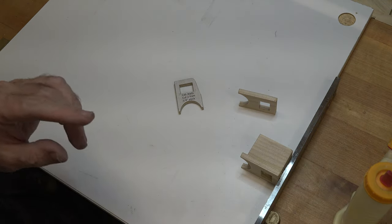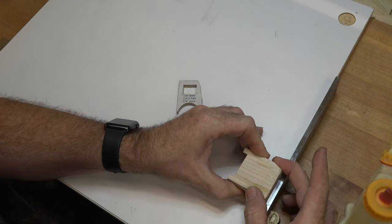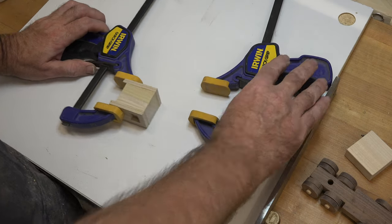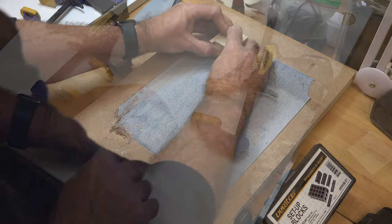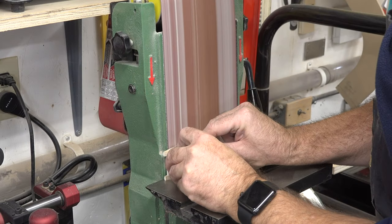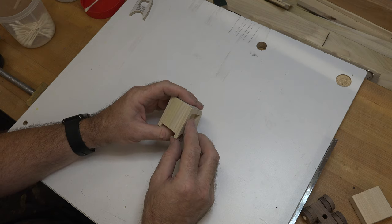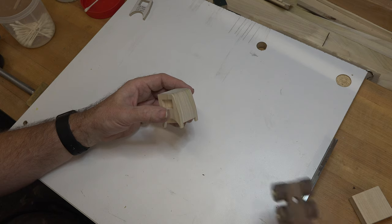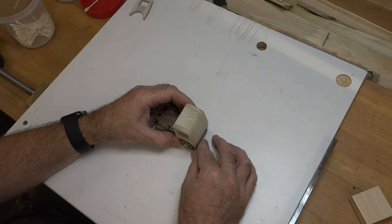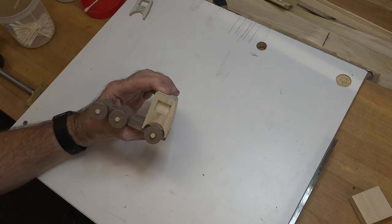Make sure you clean up your squeeze-out because you don't want any in the window areas. Once this piece is all dried up, we'll use a piece of sandpaper attached to some MDF and sand the back to get it nice and flush. Then we'll head over to the belt sander to sand that front profile on the cab. Doing it all in one shot like this gives you a much cleaner result and the cab will look much nicer in the end. Once you've given it a good hand-sanding and taken off the sharp edges, test-fit it on your rig — it should sit just like that.